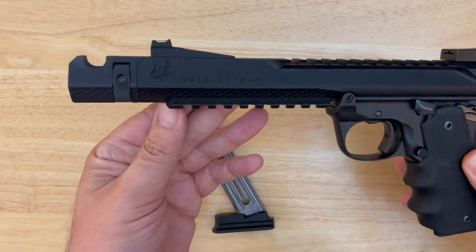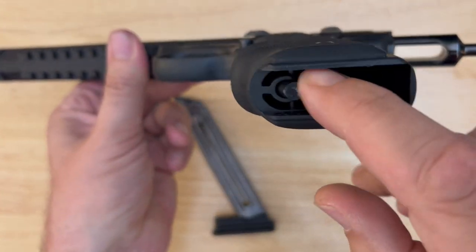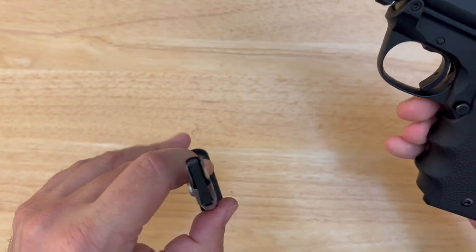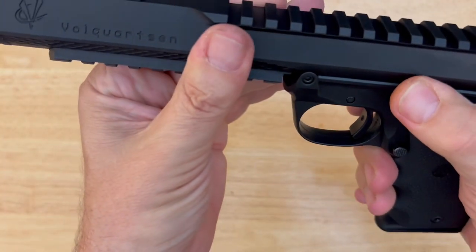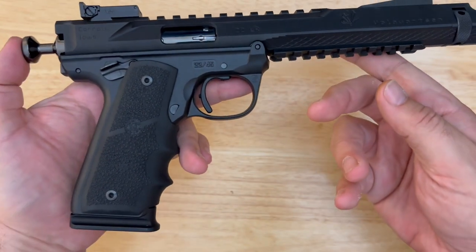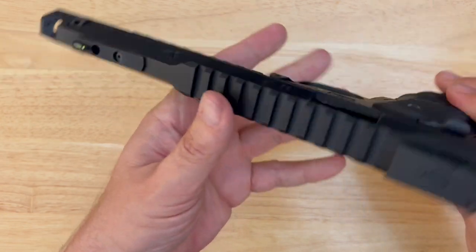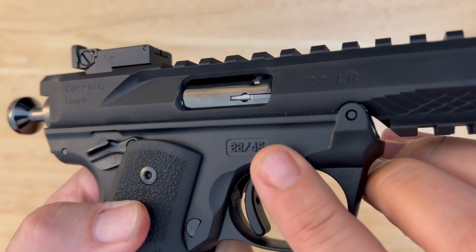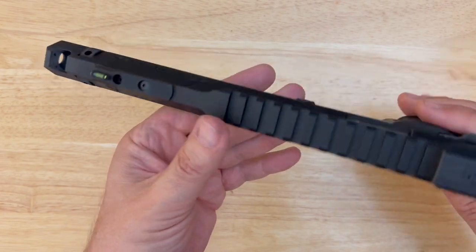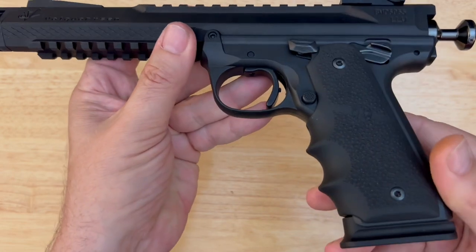Here we have it — the Volkquartsen Black Mamba. What a beautiful machine. The Black Mamba is built on the Mark IV 22-45 Ruger frame. This is polymer, so although this gun looks like it's ridiculously heavy, it is not. It is very well balanced and feels very good in the hand. Spectacular.